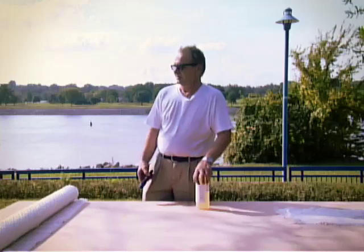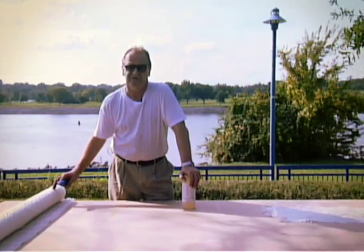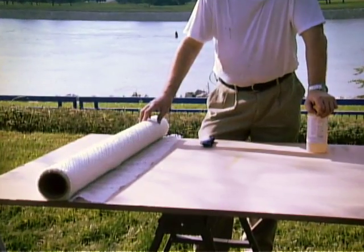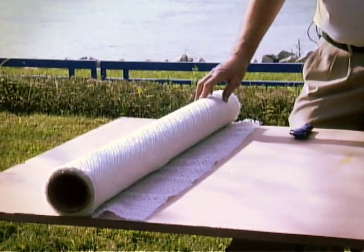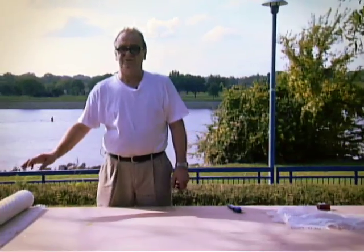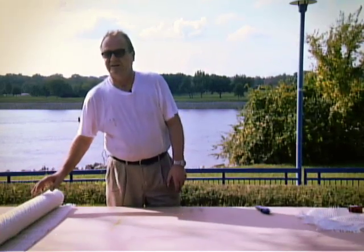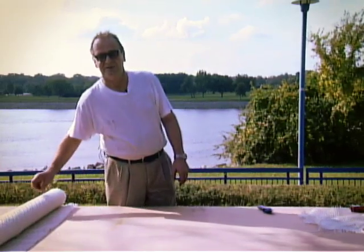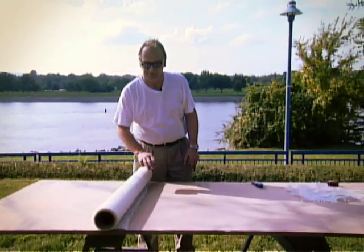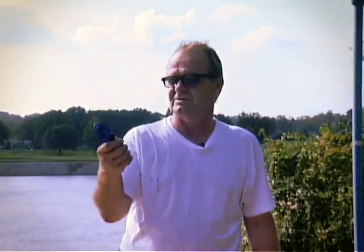We're now going to cut the fibre reinforcement. In this instance, this is a tri-axial stitched glass fabric. The roving is sized with starch, which allows it to break down in the water-based environment of the Masterworks product. Because the material is a stitched glass and the bundles are free to move around, care needs to be taken when handling. One of the best surfaces to cut the material on is MDF as it has no grain, and one of the best ways to cut it is with what we refer to as a pizza cutter — in fact, a very sharp pizza cutter.